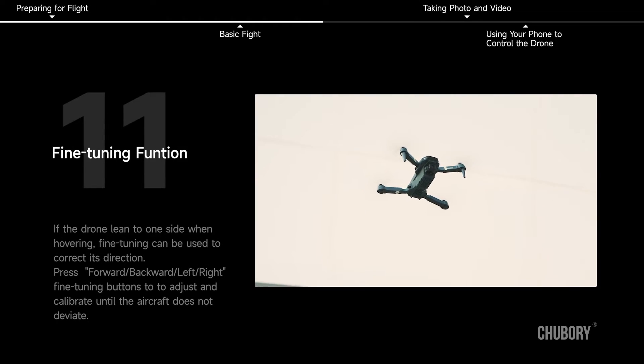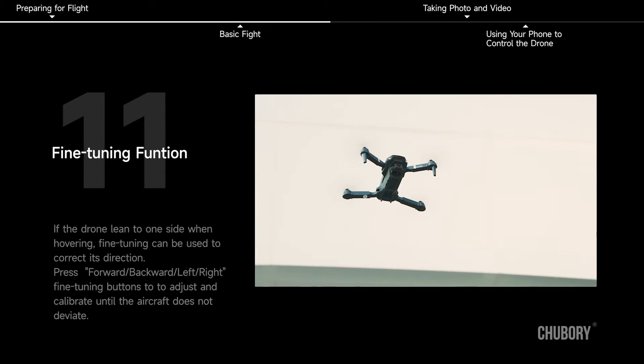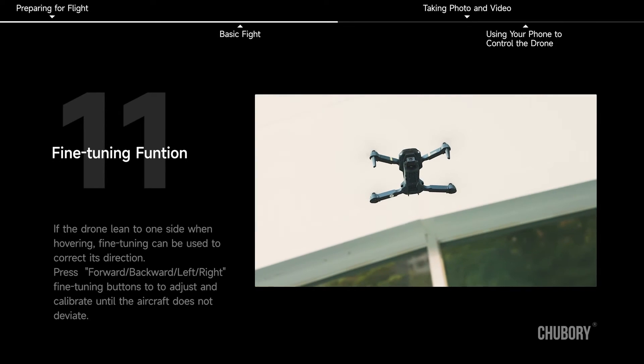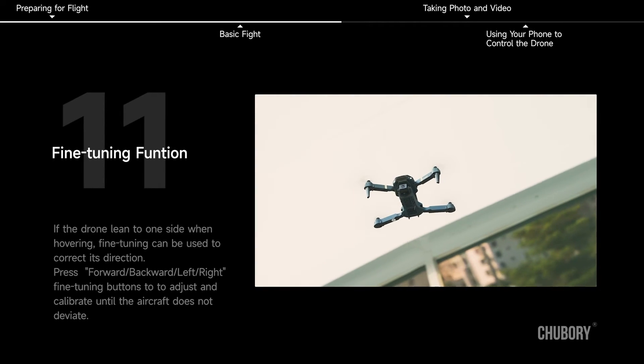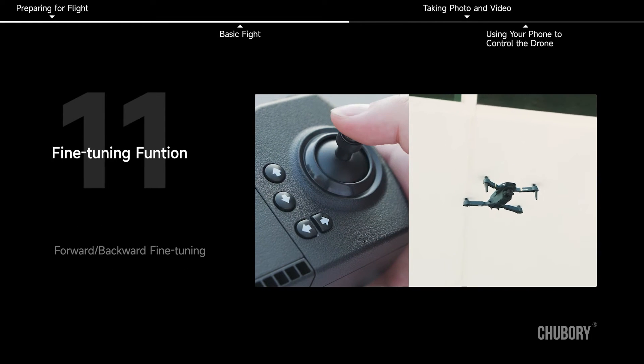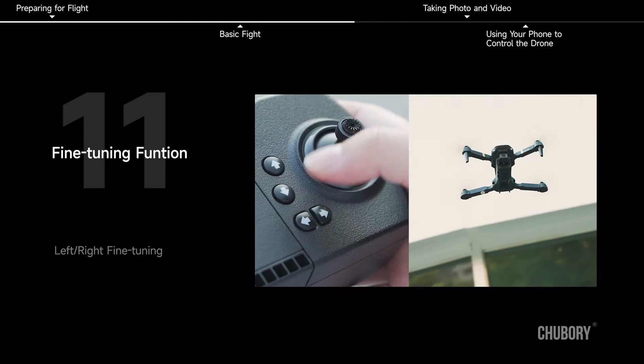Fine-tuning function. If the drone leans to one side when hovering, fine-tuning can be used to correct its direction. Press the forward, backward, left, and right fine-tuning buttons to adjust and calibrate until the aircraft does not deviate.